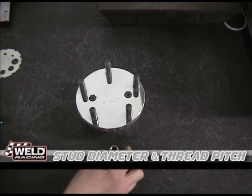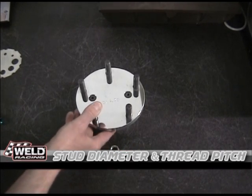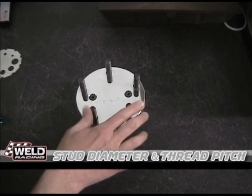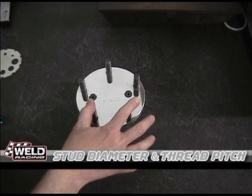Today, what we're going to look at is a common question: what is my stud diameter and thread pitch? We're going to show several ways how to measure it today.